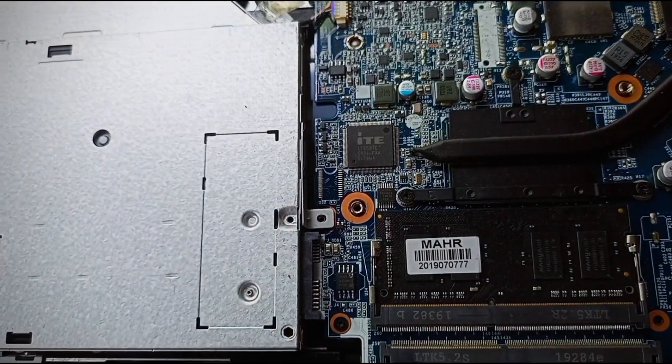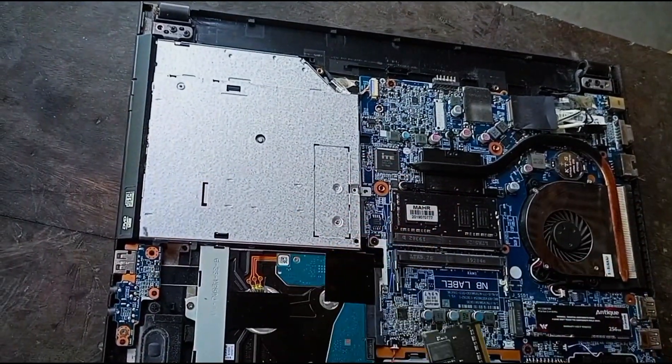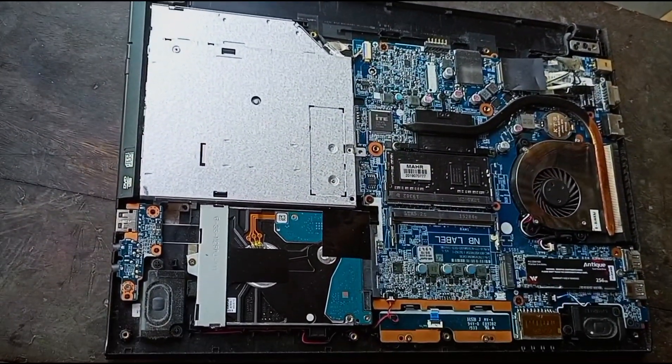So this is the update. This is the RAM. I will clean the RAM.